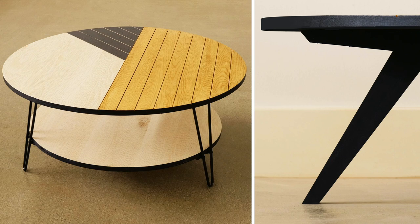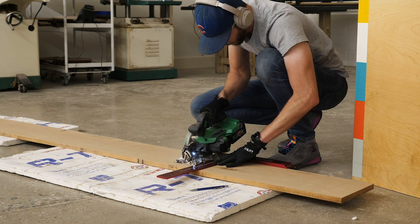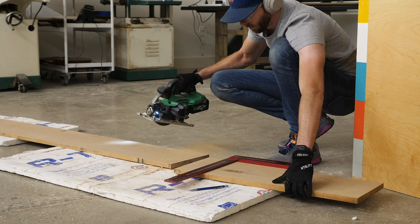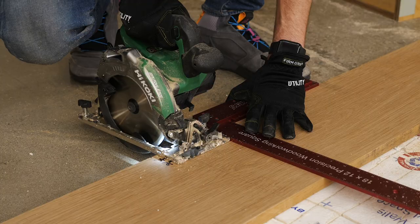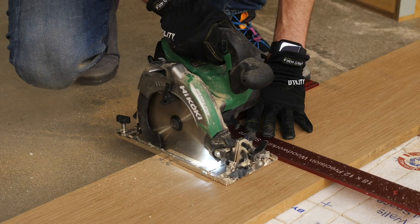Today we're going to build two different versions of a DIY coffee table. Believe it or not, I've actually never built a round wooden top, so I figured with today's project I'd rectify that by building two of them. Well, I guess one is technically a shelf, but the same process applies.